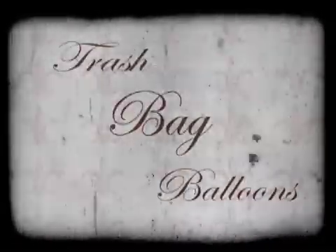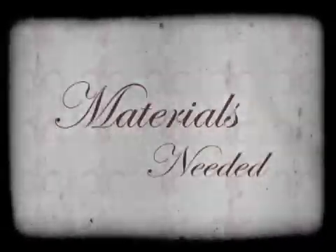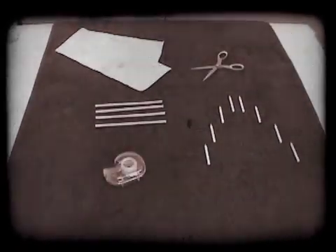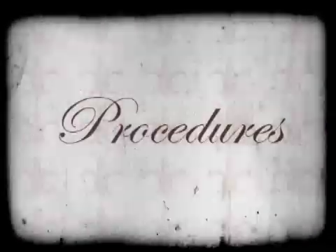Trash Bag Balloons. Materials needed: one 13-gallon trash bag, four straws, eight birthday candles, scissors, and tape.